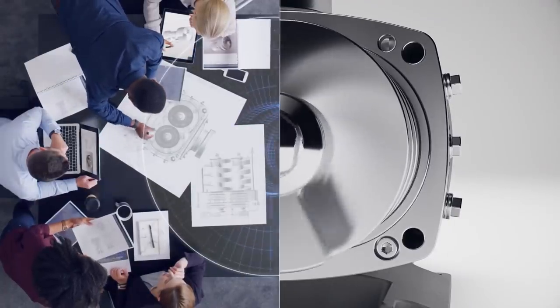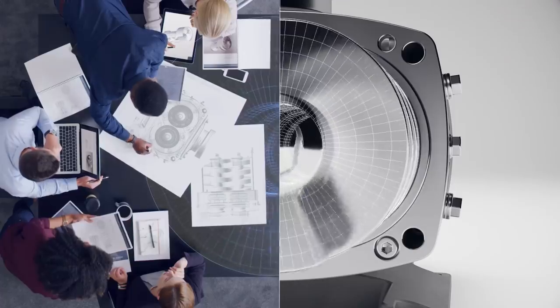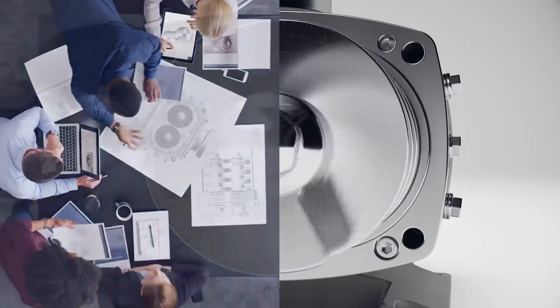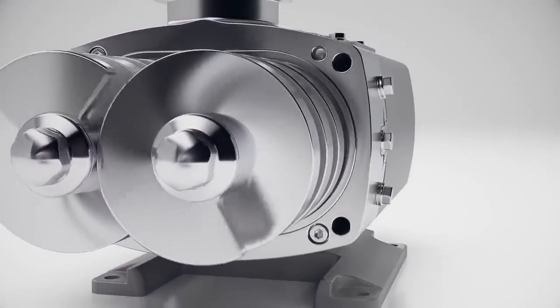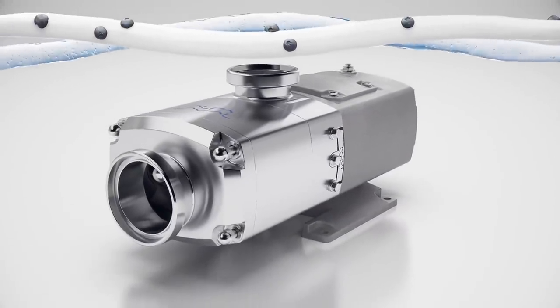Designed and precision engineered by Alfa Laval using decades of proven technology — the new Alfa Laval twin screw: delicately robust.